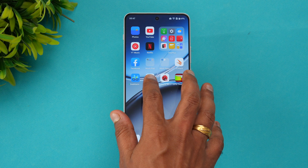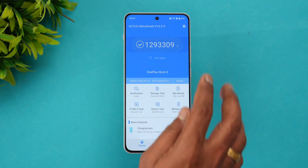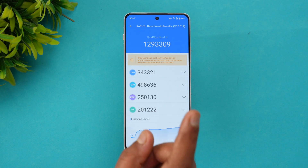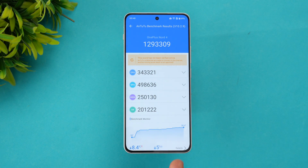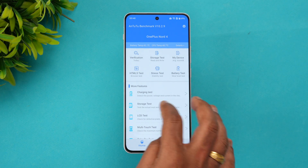Next is the AnTuTu benchmark test. The score we got is 1,293,309. The raw benchmark score for the Snapdragon 7 Plus Gen 3 is slightly more, but across a couple of tests we got close to 13 lakh. You can see the CPU score, GPU score, memory score, and UX score — all with performance mode turned on. The maximum we got was almost 13 lakh on the AnTuTu benchmark.